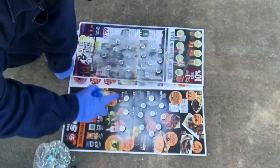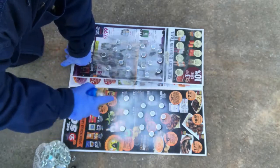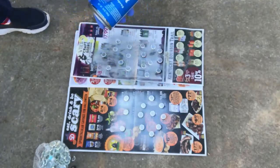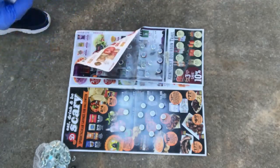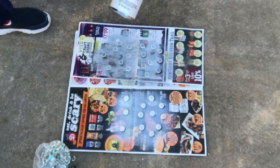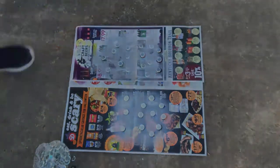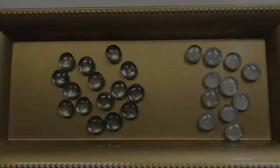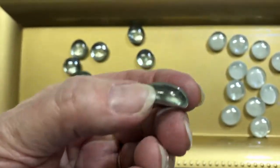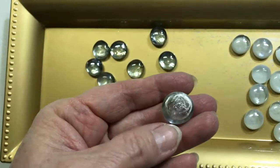I've sprayed them pink for baby showers, pink and blue. So whatever color you're looking for and you can't find, you can spray them that color. Now that I've sprayed them, I'm going to let them dry. After they have dried, I've brought them in to show you that spraying them on the back side does keep the beveled side still shiny.